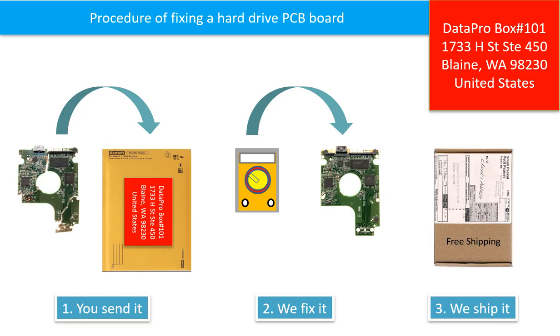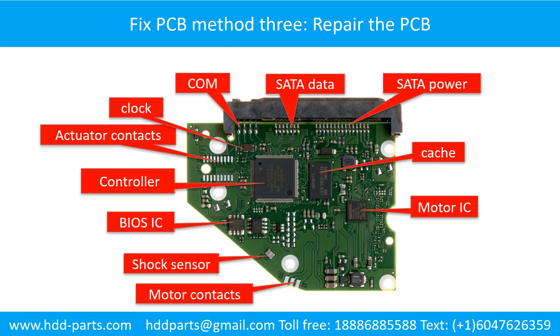This picture illustrates the procedure of fixing a hard drive PCB board. First, the clients send in their PCB board. Second, we will fix the PCB board. Third, we will ship back the PCB board to the clients.